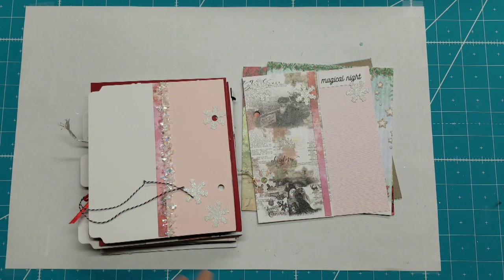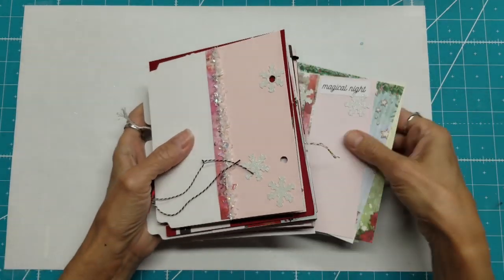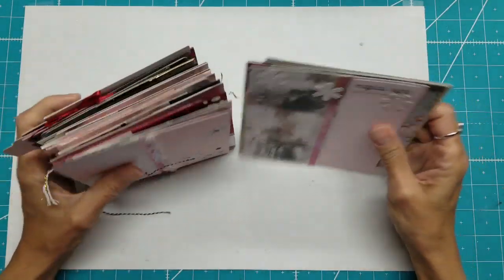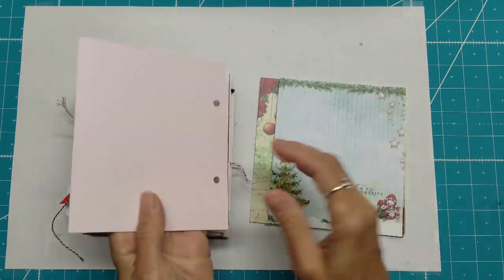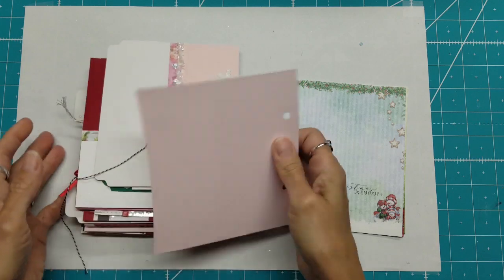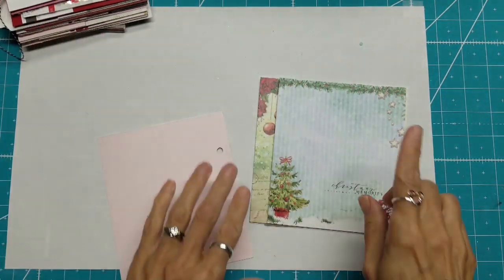Hello, this is Lolly. Welcome back. I am still working on December Daily — this is going to be part 11. This is where we left off; you can see how far we've come and how far we have yet to go. This is what we're doing today, so I will move this out of our way.